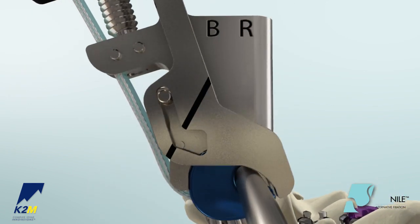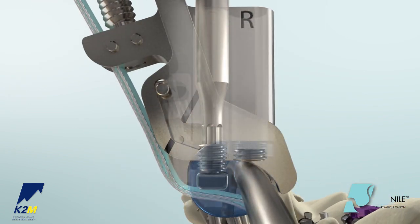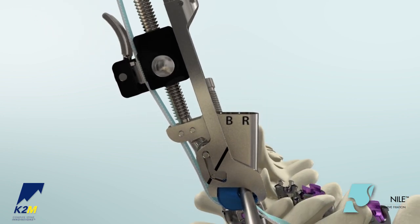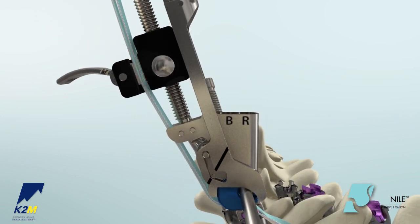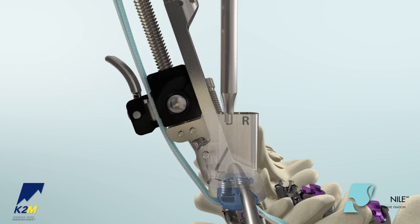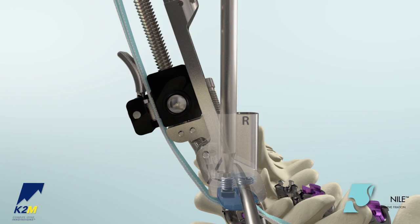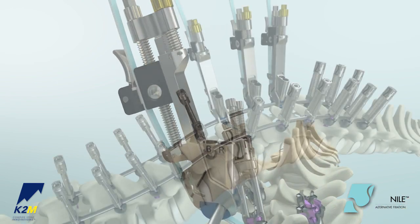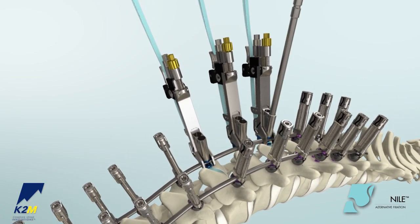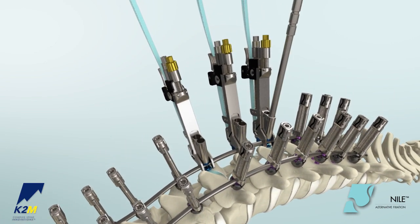If additional reduction is required, provisionally tighten the band set screw through the hole labeled B to hold tension and release the bands by flipping the lever down. Push the button on the side of the carrier and slide it down along the threads. Lock the band onto the tensioner again and loosen the band set screw. Repeat the reduction maneuver. Once desired band tension is achieved, first final tighten the rod set screw through the set screw hole, then final tighten the band set screw.